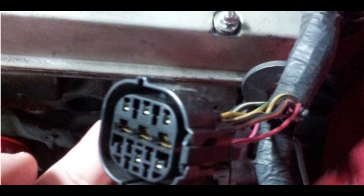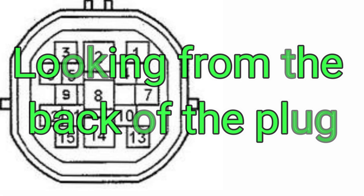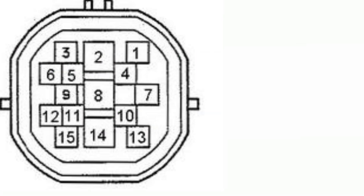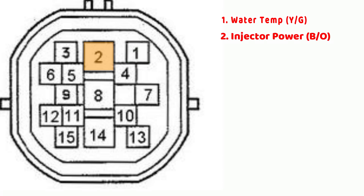Now that you've located the body loom connector on the A86 firewall, let's discuss the wires that are used in each of the pins. Pin 1 is the temperature gauge for the dash — it's a yellow wire with a green stripe. Pin 2 is the injector power, which is a black wire with an orange stripe. Pin 3 is the reverse lights, so when you select the reverse gear the lights on the back light up. This is a red wire with a black stripe.